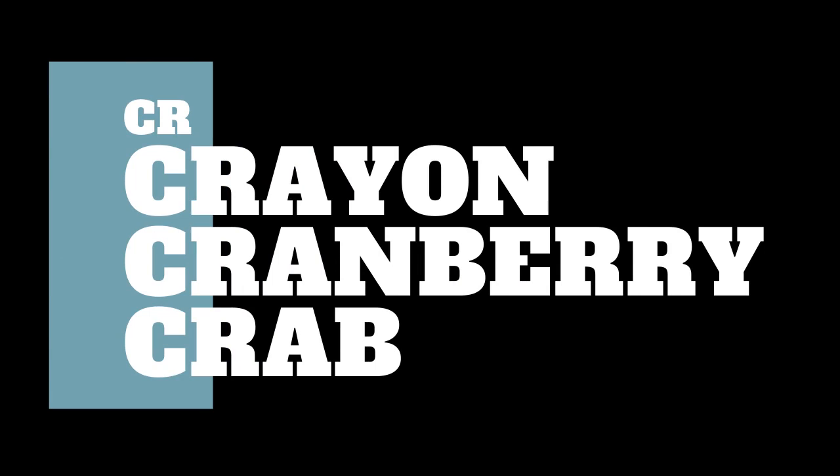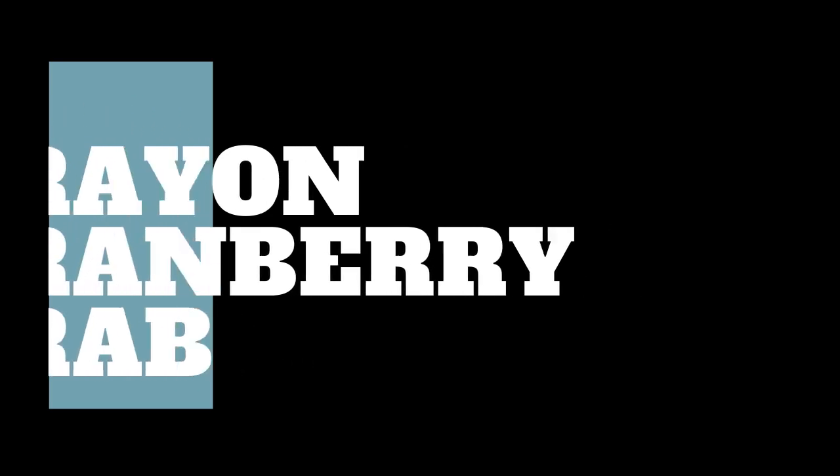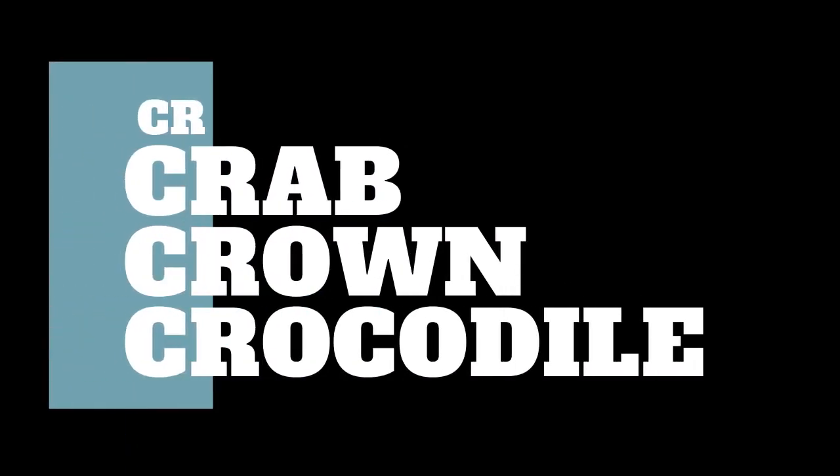Let's review. Crocodile. Crocodile. Crab. Now you read it. That's right. Crab. Crab, crown, crocodile. Can you say it?